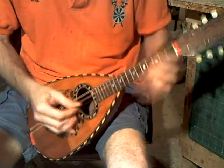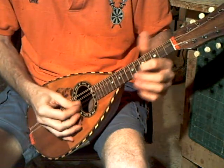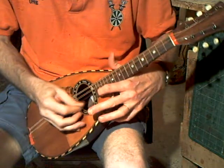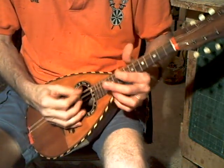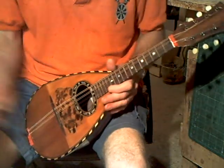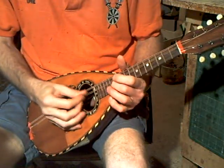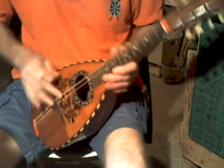Fairly light action. Plays all up and down the fingerboard. Intonation is not bad, slightly out from the bottom, as often it is with these shelf bridges.